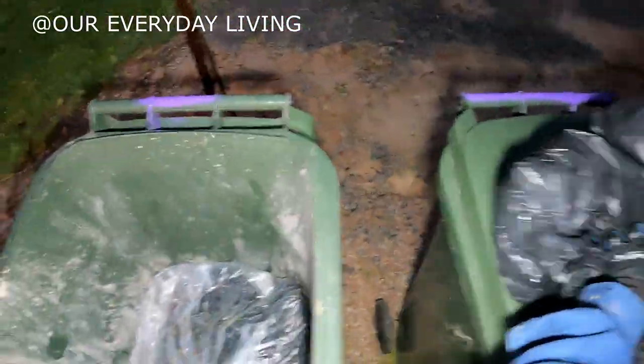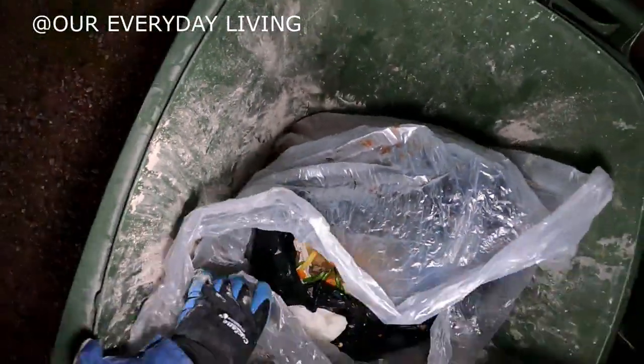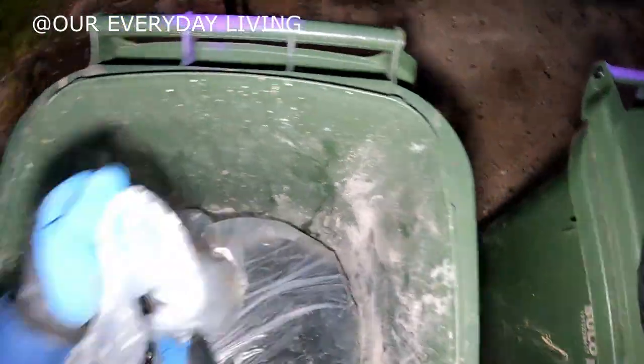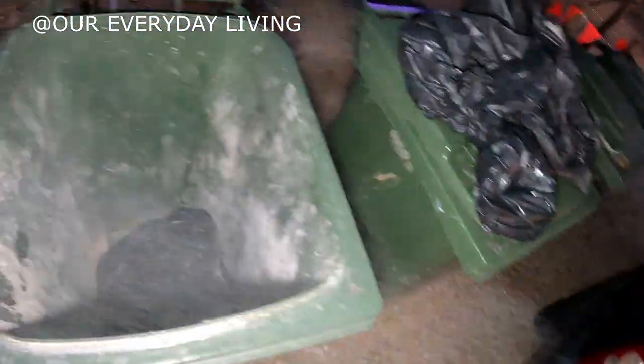Pretty good start. Loving that. I think that's only food — it's in the white bag, so definitely only food. That goes right to the bottom. Oh, there's another bag in there. Bugger.